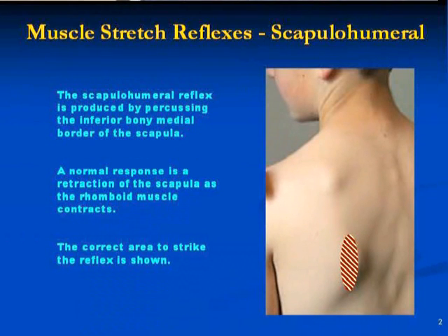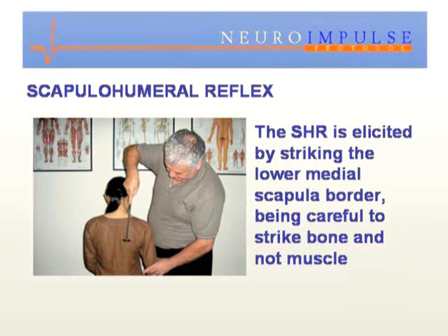This is the scapulohumeral reflex. What you see here is the vertebral border of the scapula coming down, and there's the angle of the scapula. About a third of the way up from the angle of the scapula, you strike the bone — make sure you don't hit the rhomboid, you need to hit the bone of the patient — and what you're looking for is a retraction of the scapula.